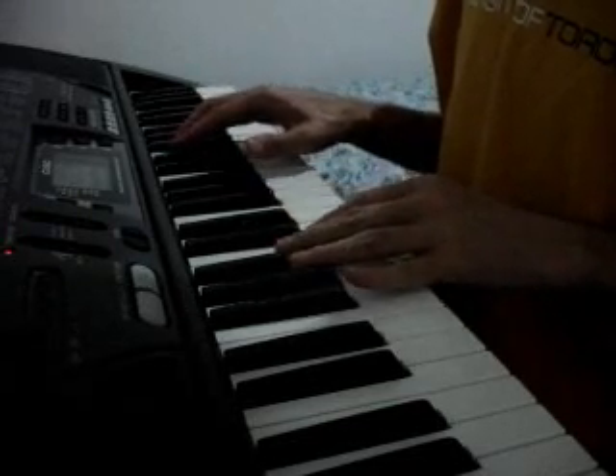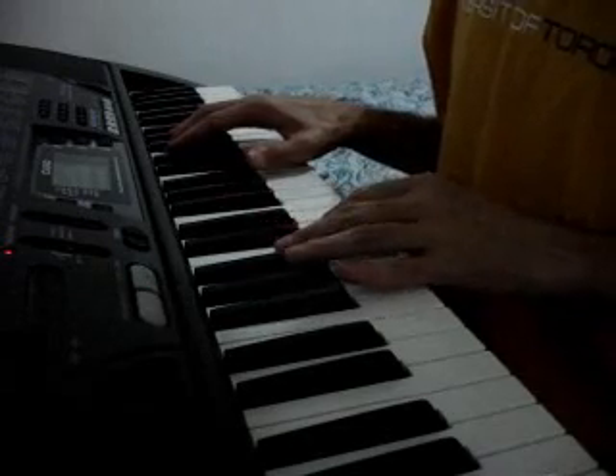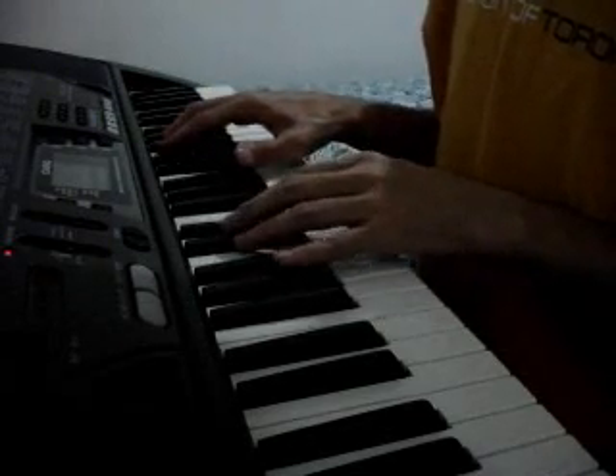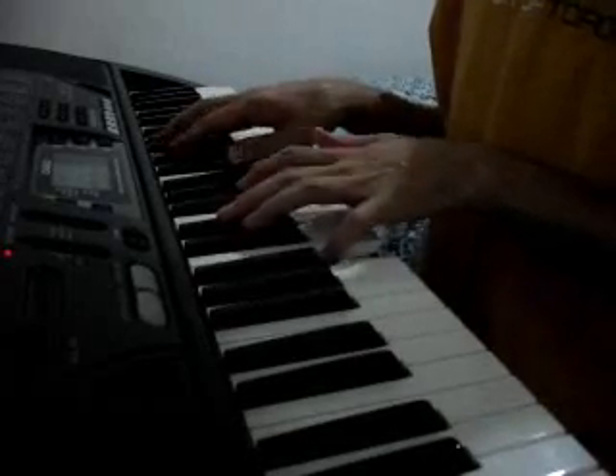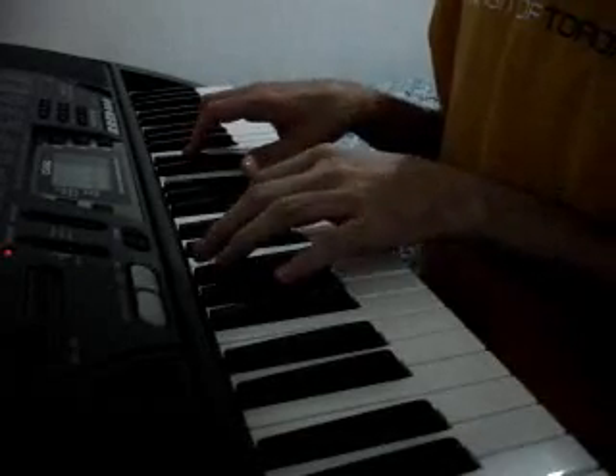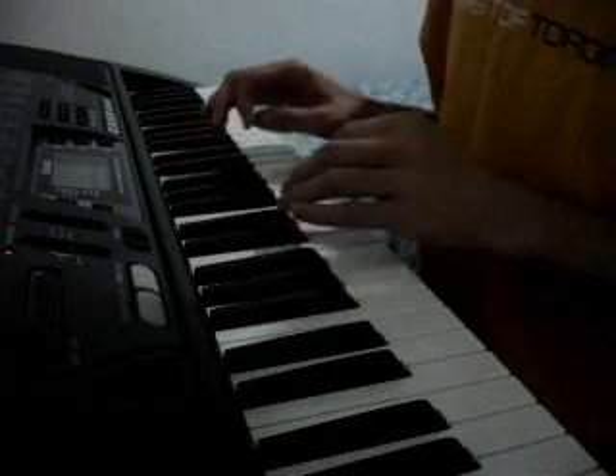For instance, let's try the grand piano tone. As you can hear, it's terrible.